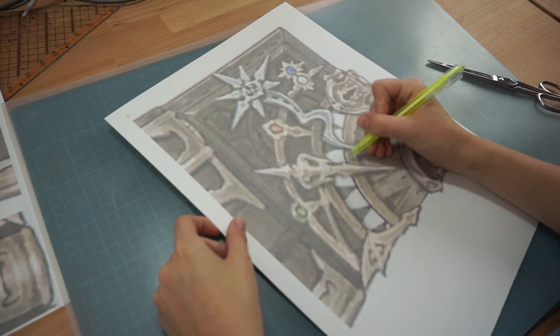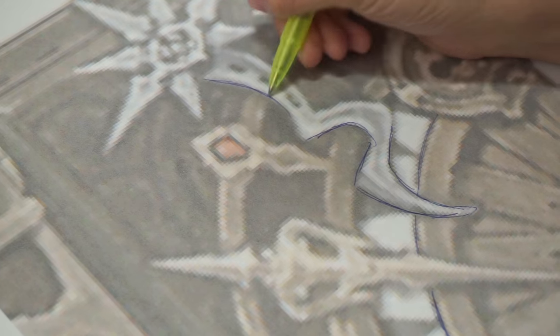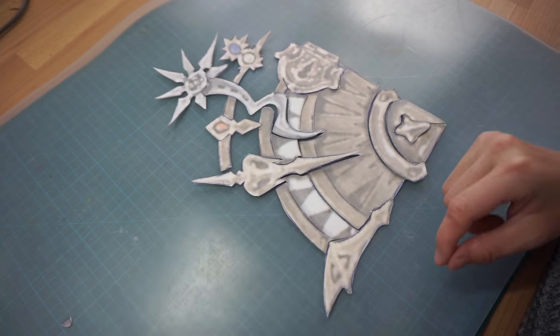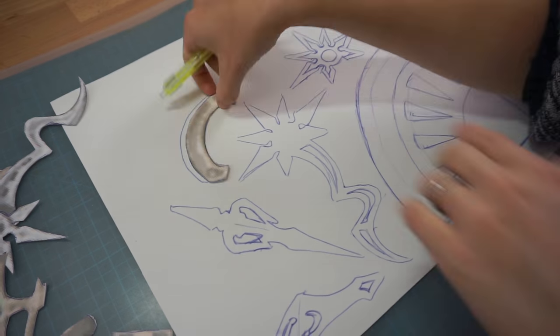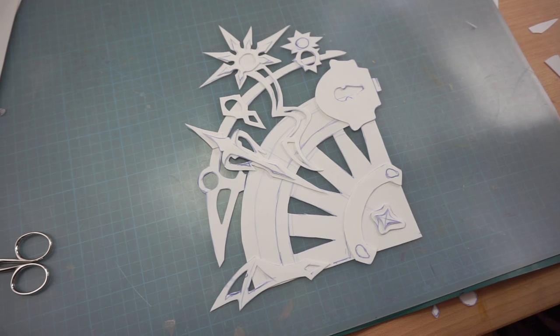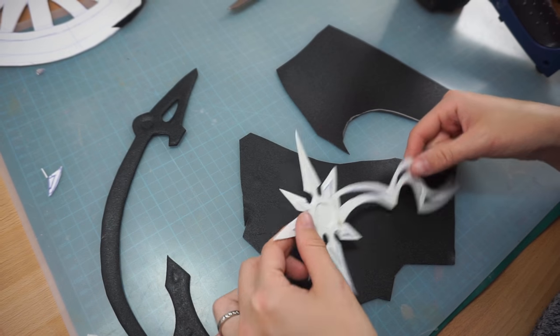My turn now. For the decorations, I printed out the reference in life size, drew on my patterns and then cut all the pieces out. I transferred them to 1mm craft foam, cut these out as well — there were quite a few — and then I covered them in black Worbla.